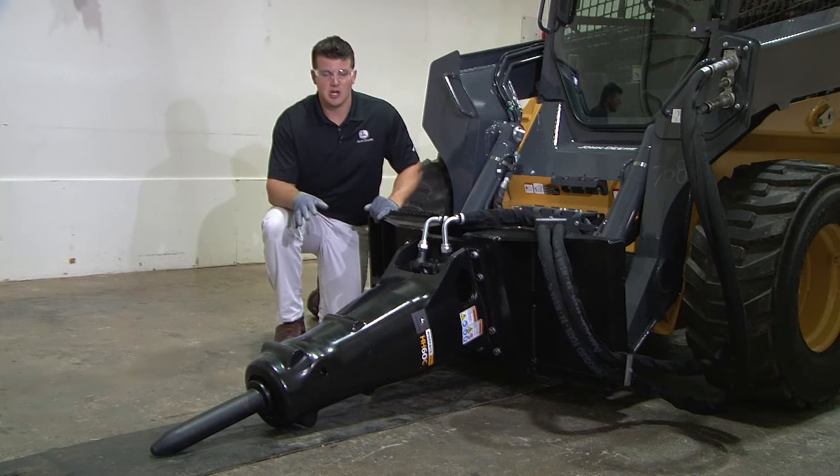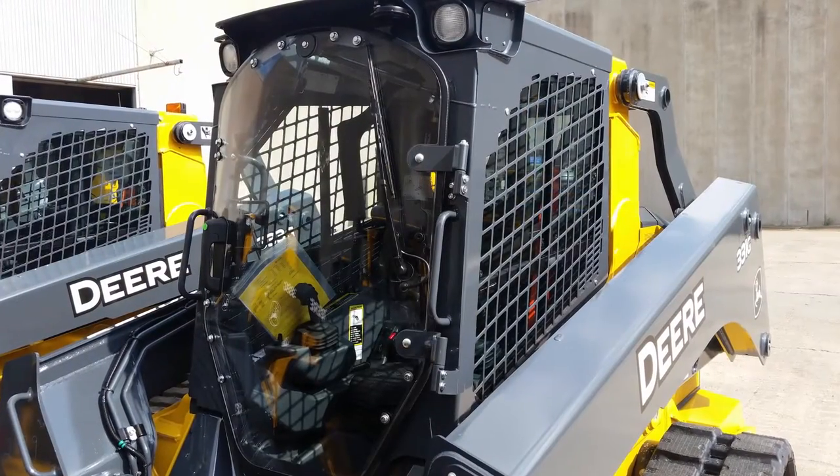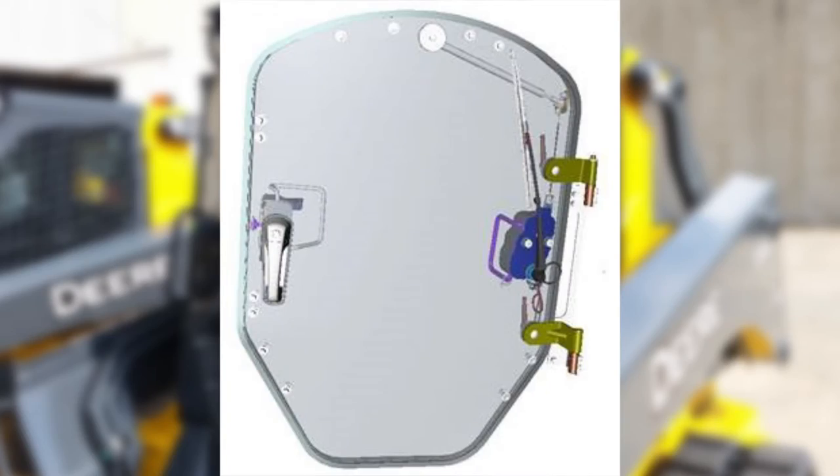Operating techniques differ between all John Deere Worksite Pro attachments. It's important to remember that the use of a severe duty door or additional windshield protection is required for the use of these hammers.